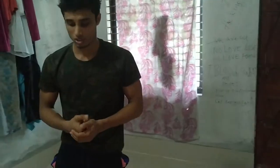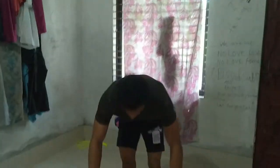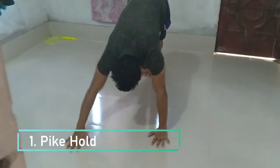And upper body strength. So let's go for the first step. For step one, I want to show you the push-up position. Get into push-up position, then come back.